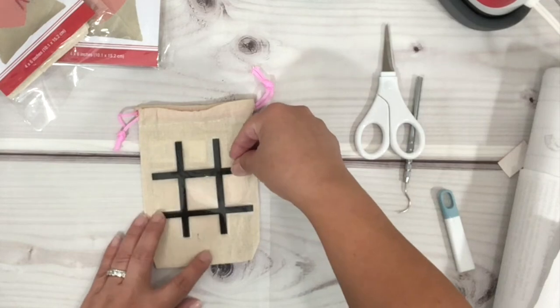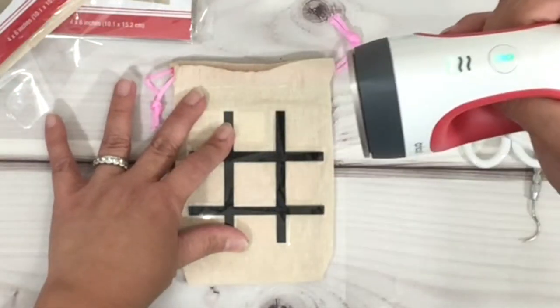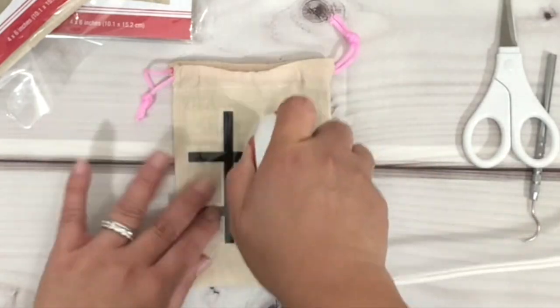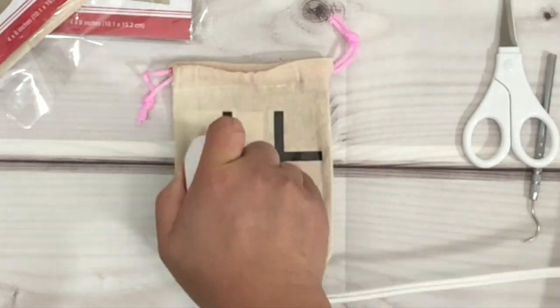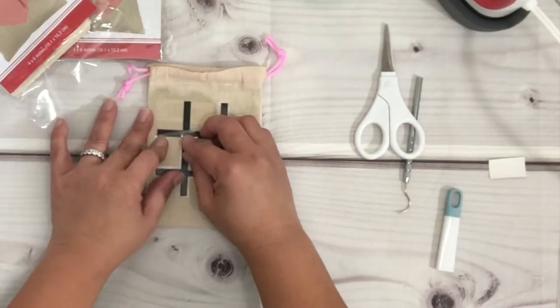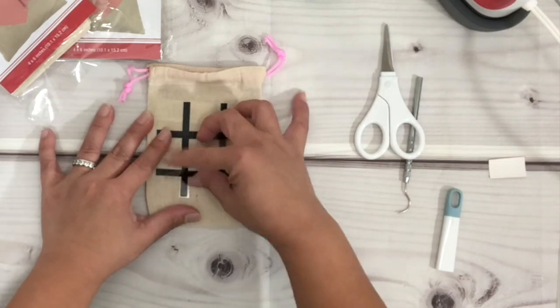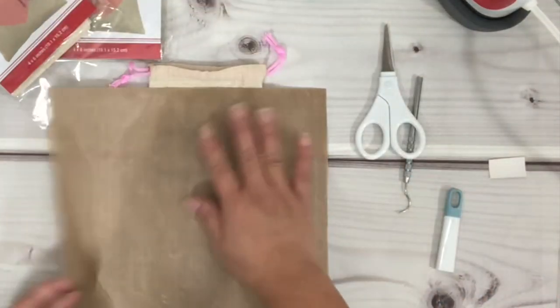Now I'm ready to press the HTV onto the pouch. I am using the Cricut mini press and I have it on a low setting, only because I wanted to make sure I don't burn or melt anything. As I am gliding, I am also putting pressure onto the mini press, and once I'm done I just go ahead and remove the carrier sheet.